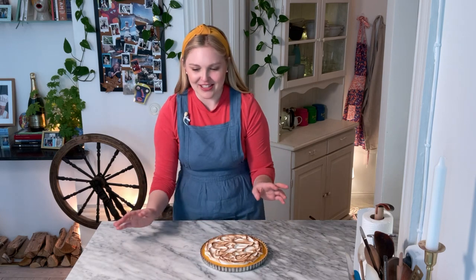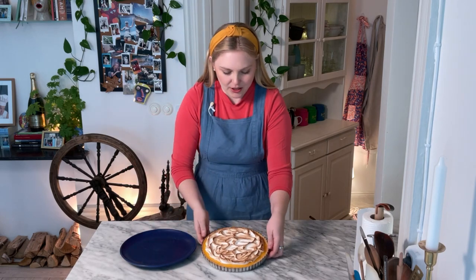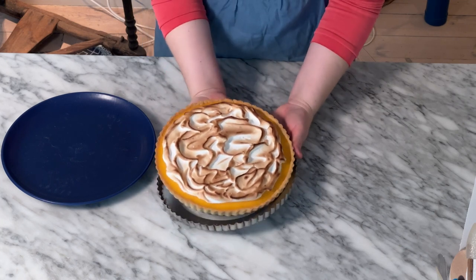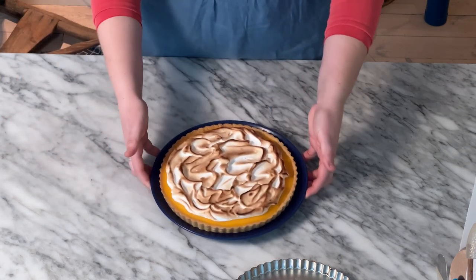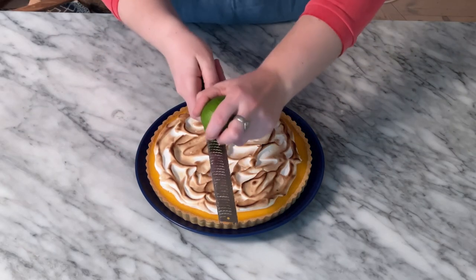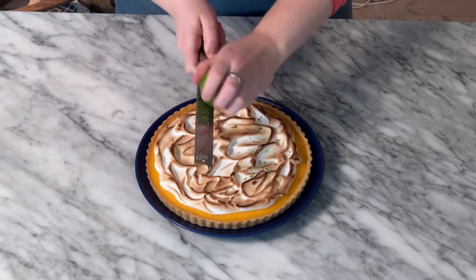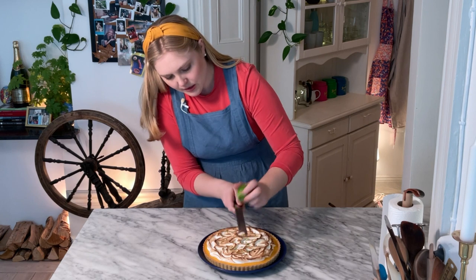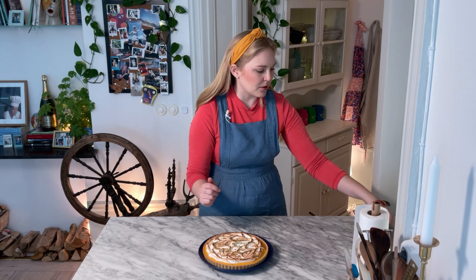Let's finish this tart up. I have this beautiful blue plate — it's going to look beautiful with this tart. We're just going to take it from underneath like this; it comes right out so easy. Oh my goodness gracious, look at that! And then just to be a little fancy, we're going to add just a touch of lime zest over the top. It could be lemon zest or you could skip this, but it's so nice. Why not add a little extra pizzazz? This lime smells so good.